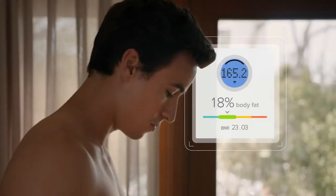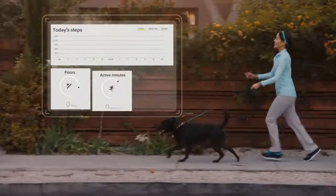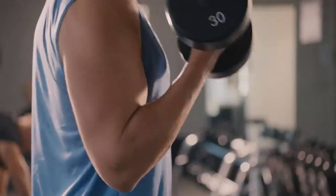Fitbit Aria Wi-Fi Smart Scale measures more than just weight. It captures your body mass index, lean mass, and body fat percentage. And syncs wirelessly to your Fitbit dashboard, where interactive charts and graphs show you progress to help you stay on track.